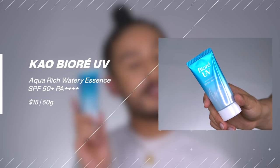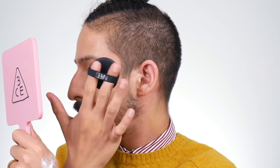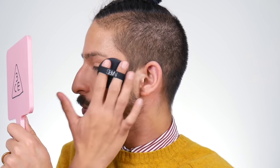Coming back to Biore, this is their Aqua Rich Watery Essence sunscreen. It does have alcohol in it, but compared to the Athelism, this one has a more radiant and hydrated finish — similar to the Inisfree one, you get a very supple, dewy result. It's still a super lightweight gel texture that just sinks right in, and the alcohol helps aid in the setting process. It's also water-resistant, so it's a great option in summer if you have dehydrated skin, want a radiant finish, sweat a lot, or plan on exercising.